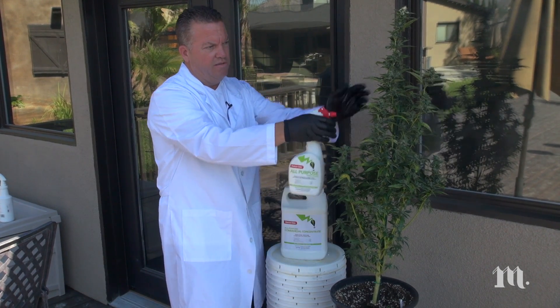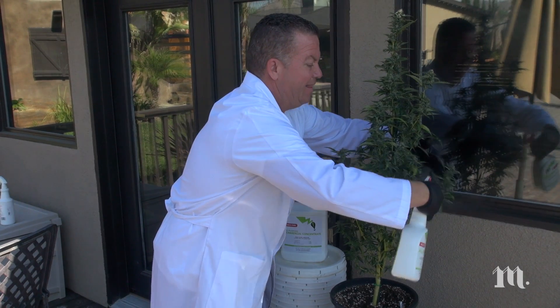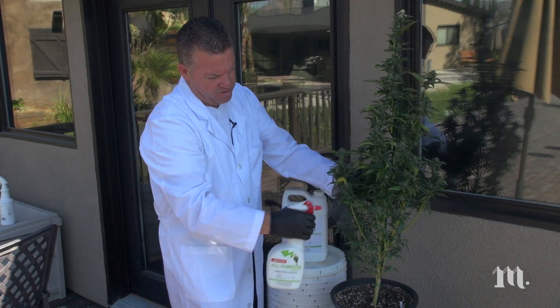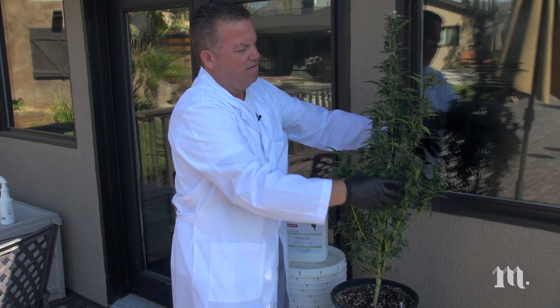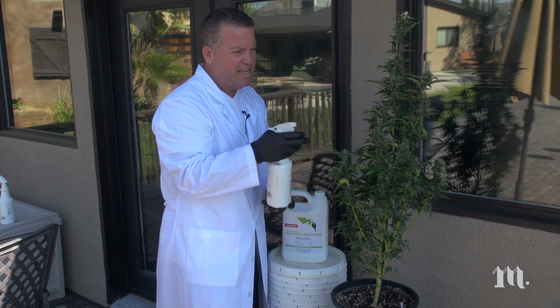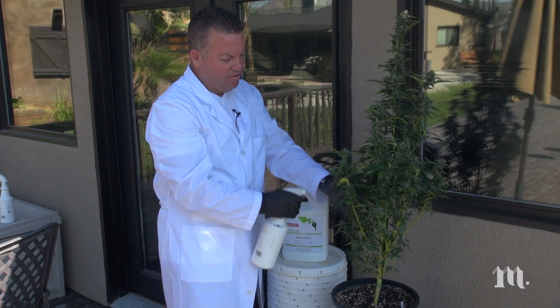Always want to make sure that you let it completely dry afterwards. One step I like to take — just because I'm really picky — after this takes place and the whole plant is wet with your Natureside, I like to just take some water and spray it on to kind of help leach it out.